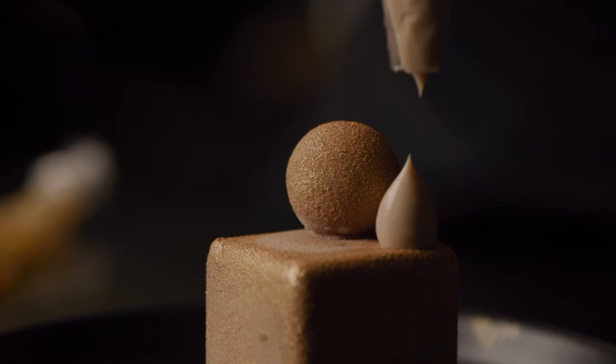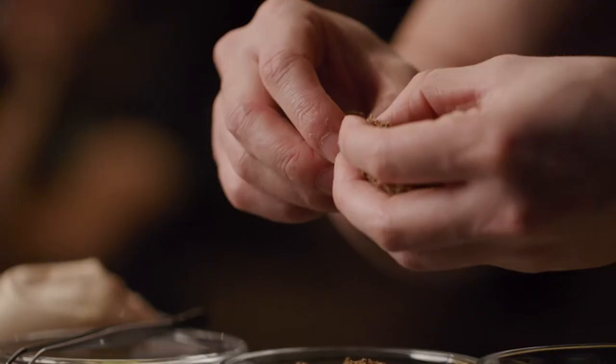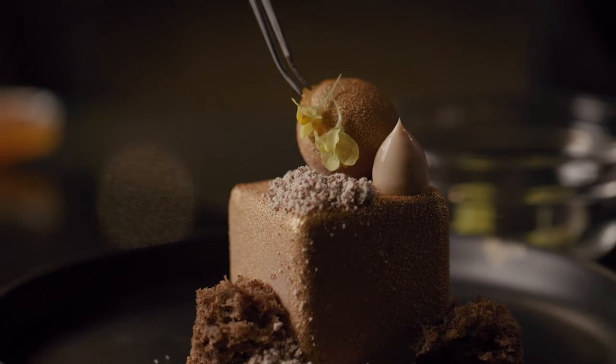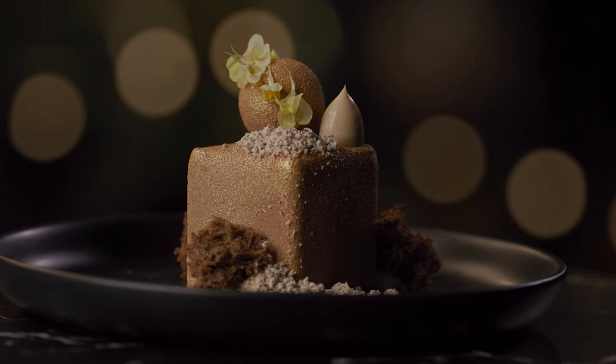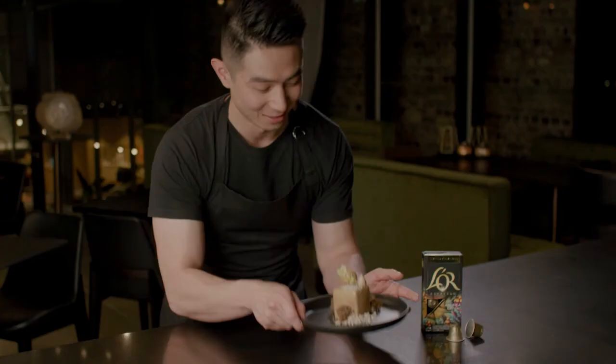Now that our beautiful dessert looks like a gold brick, it's time to plate up and assemble all components. Place a dollop of French Earl Grey cremeux, a bit of bergamot gel, a crumble of caramelized white chocolate, a piece of microwave sponge, and some yellow linaria flowers around the dessert. And there you have it — the Golden Royale, paired with the Law Espresso Limited Creations Arabica Catouille capsule. Not just gorgeous, but absolutely delicious.